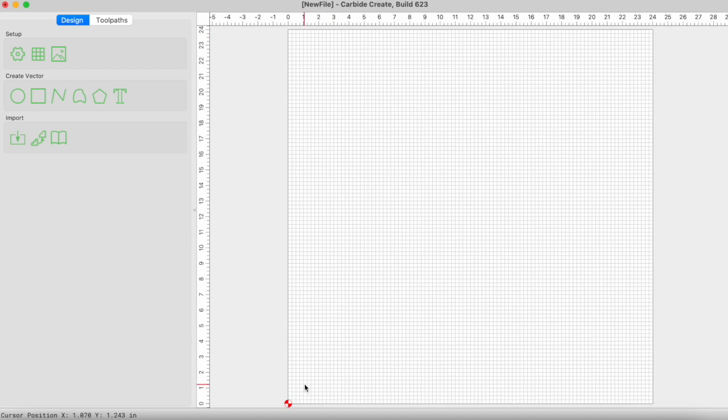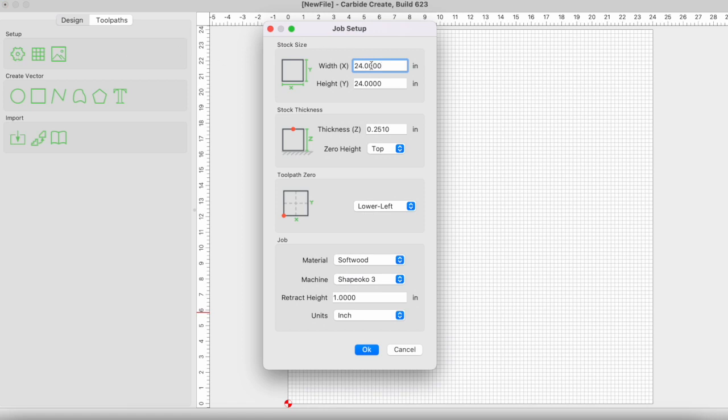We are inside Carbide Create — this is just the program I found that is the easiest and simplest for what I need. I never had good luck with Fusion 360; it's way more than I understand right now. Maybe in the future I'll figure it out. All you have to do with this is figure out what size your wood is going to be. In this case it's going to be 24 by 24, it's quarter-inch board, and I just add an extra thousandths on there so that I get a full cut all the way through. I do have tape you're going to see later. I want to make sure the tool path starts in the bottom left, and for MDF I just choose softwood — I'm not sure that actually makes a difference because we're not using an integrated spindle, we're using the Makita spindle, so it really doesn't know what you're doing with it. But anyway, that's just what I put and it seems to work fine.